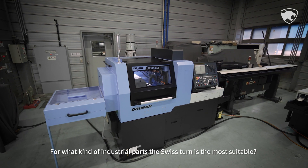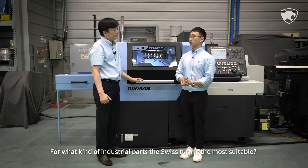Let me introduce you to a Swiss-type turning center. For what kind of industrial parts is the Swiss Tern most suitable?